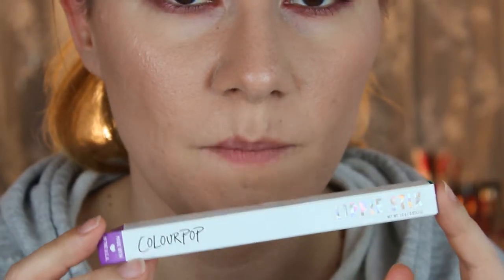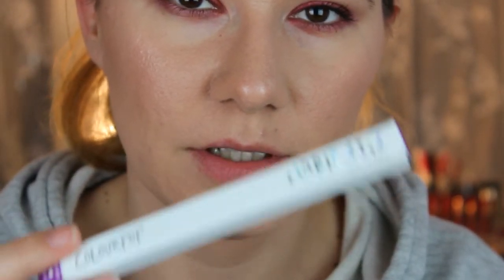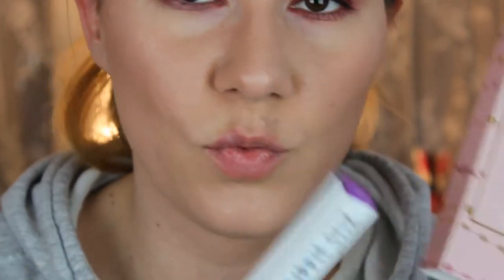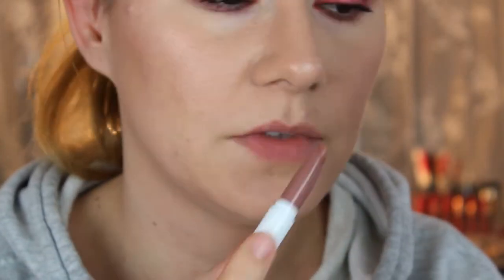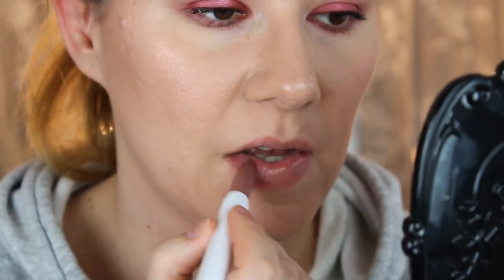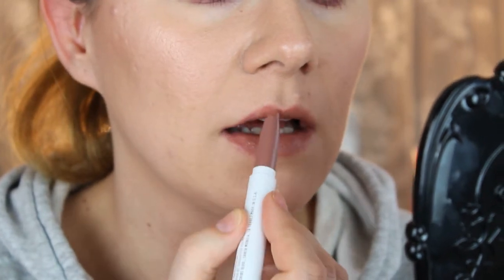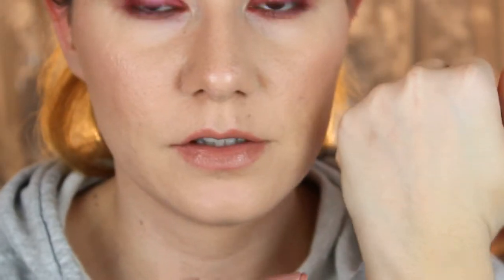The last lip product is this lippy stick, also in the same color, and this is the original formula. This one is Caitlyn Light's favorite lipstick and that's why they did this collection. This one smells very nice, a little bit like chocolate — very good, very creamy. Here's how it looks on my lips: very creamy and not sticky.